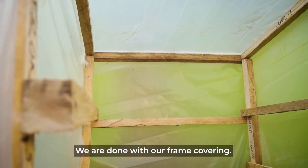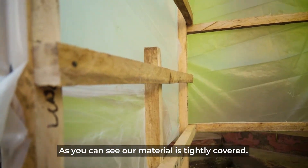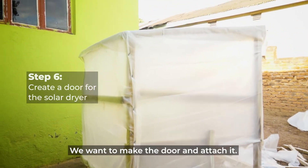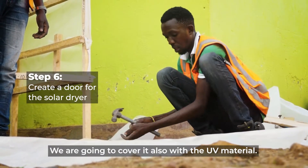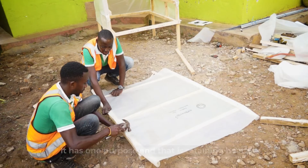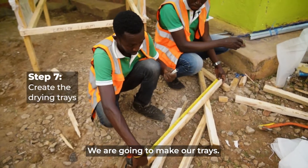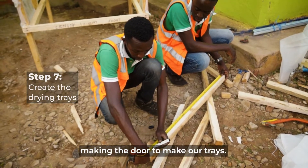We are done with our frame covering — as you can see, the material is tightly covered. Now we will make the door and attach it, covering it also with the UV material. We want to achieve one purpose and that is heat retention. We are going to make our trays using the same technique we used for making the door.